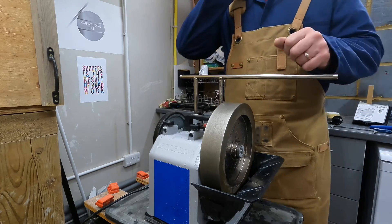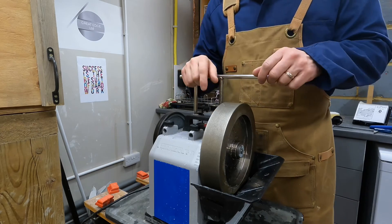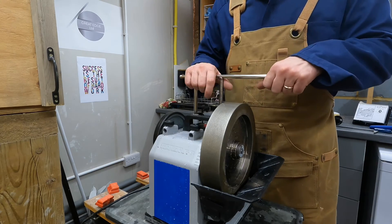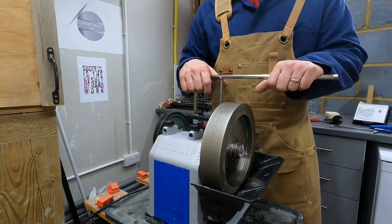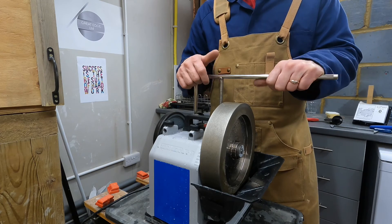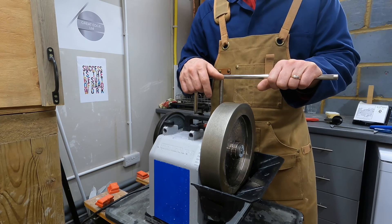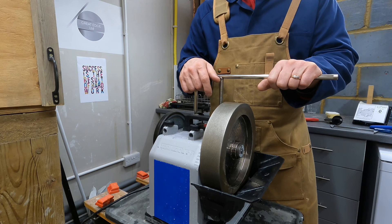It wasn't as dramatic as I thought it might be in terms of the effect on the finish from pivoting, but I still think it's clear and worth showing. I've got these sacrificial knives that I use for experiments, and I thought I would share this with you. If you made it this far, thanks for tuning in — please give a thumbs up if you enjoyed the video, subscribe if you're new to the channel, and hope to see you again soon. Bye for now.